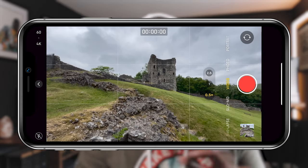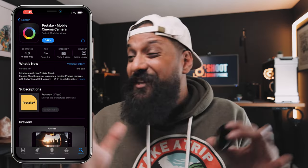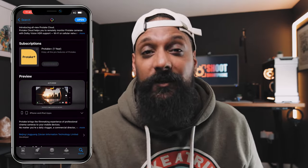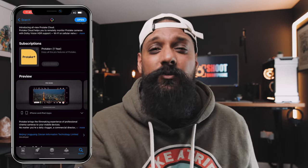To achieve that natural motion blur, it's so simple — all you need to do is double your shutter speed to the frame rate you're shooting. So for example, if you're shooting 4K at 25 frames per second, you would set your shutter speed to 1 over 50. The iPhone standard camera app gives you no control over those manual settings, so you're going to have to invest in a pro camera app. For this video, I'm using Pro Take, and we're going to look at how to set this up a little bit later.